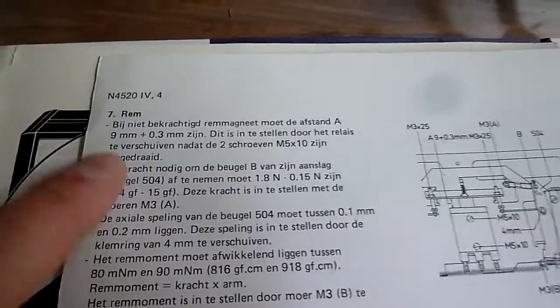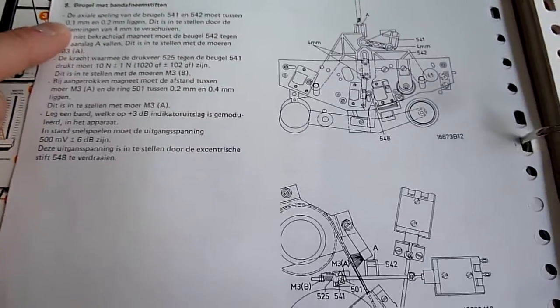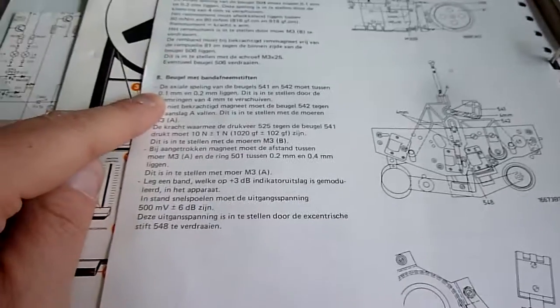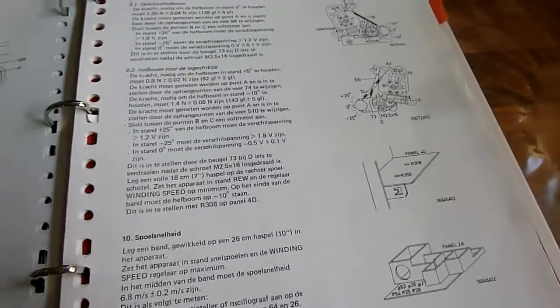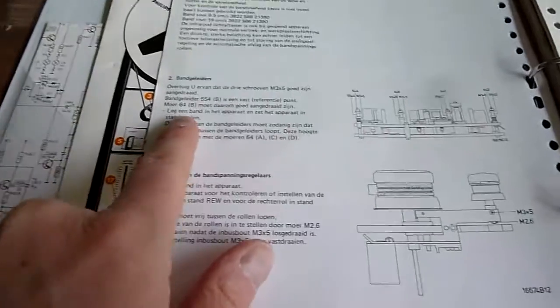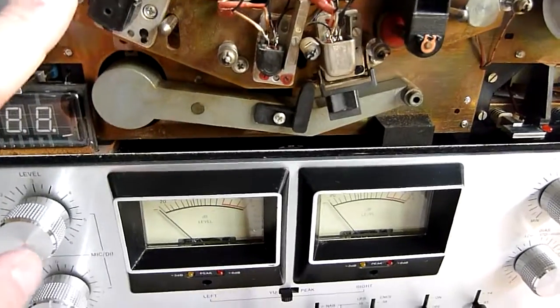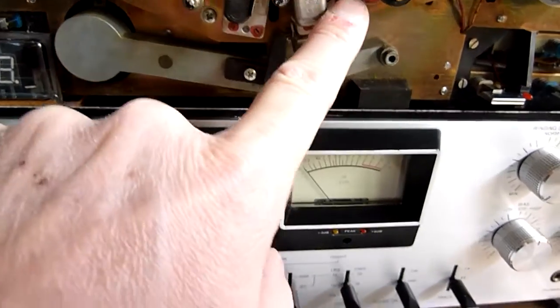The brakes and some other tape transport things — we'll see when we get there. First, the tape guides. For that, I'm going to have to look at this, this, this, and this one.